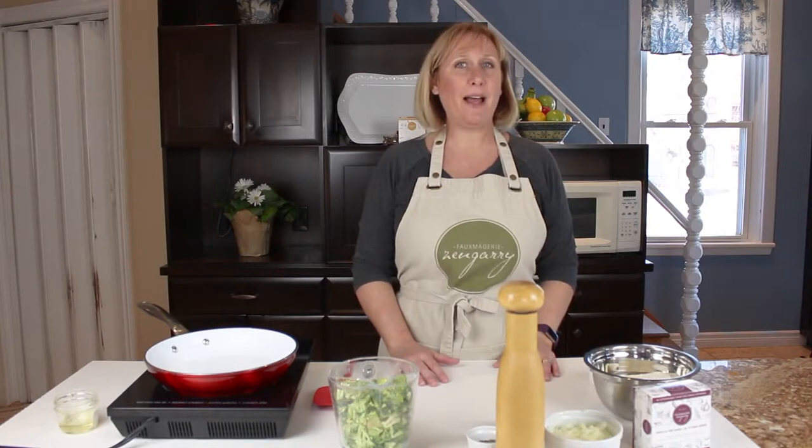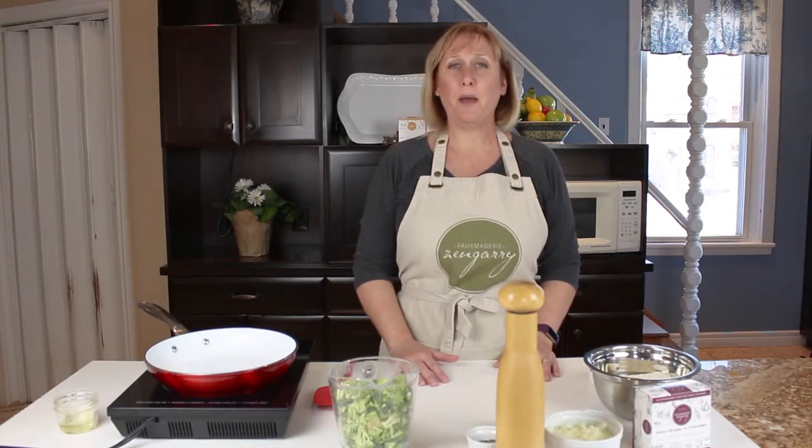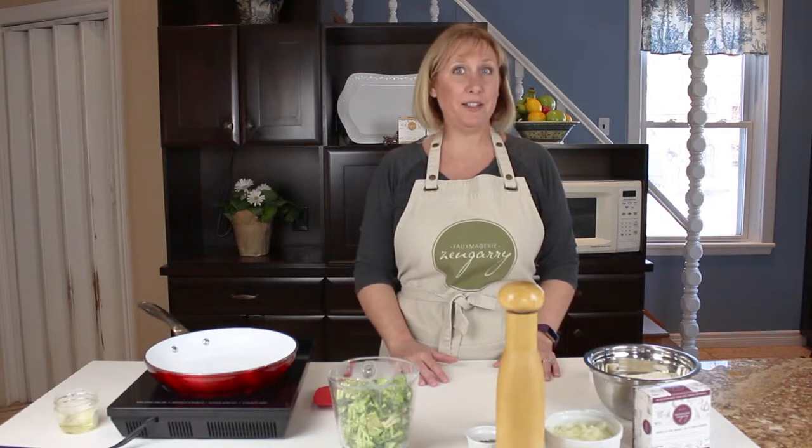Hey everyone, it's Linda. We're back in the kitchen today with a brand new recipe for you. We're going to be making a vegan broccoli quiche, so stay tuned.